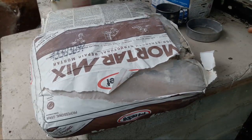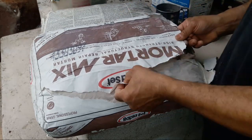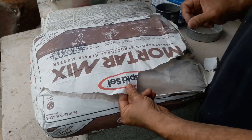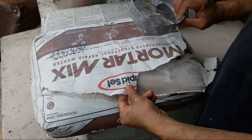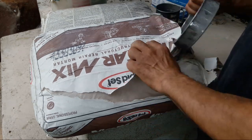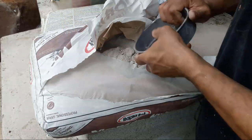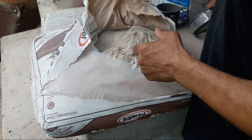Jumping right into this — this is a Rapid Set product. My disclaimer: they've sent me free product a few times, but this is not one of those free products. I really like it, and I'm still going to be fair to whatever I do. Here's the bag — I'm just going to grab something where we know it's virgin, if you will.